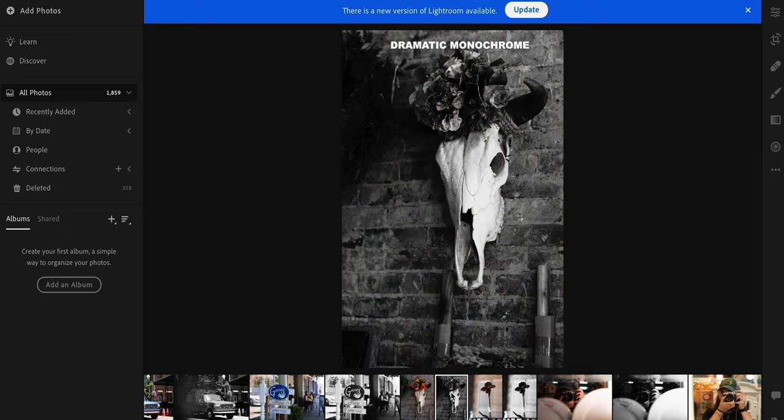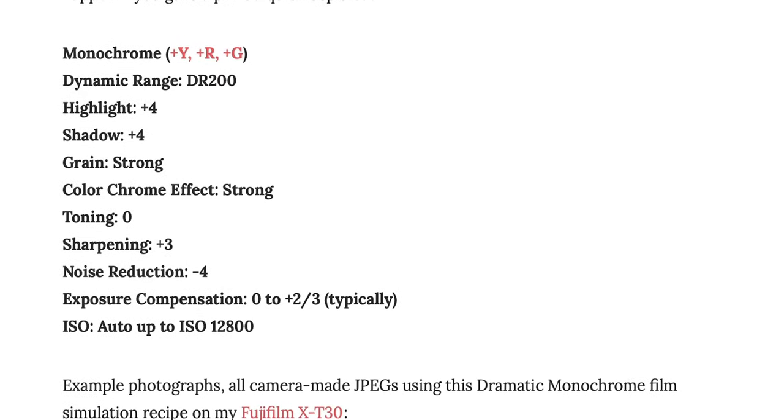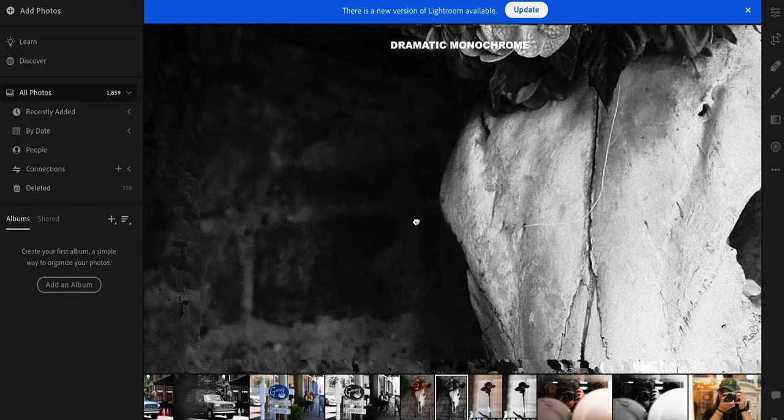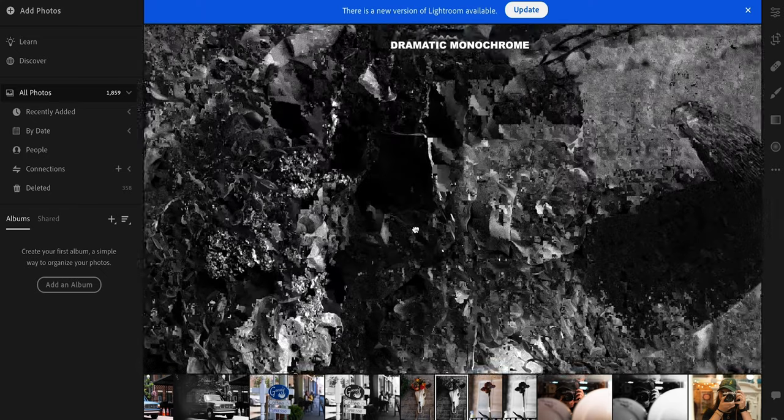I will say that whatever grain Fujifilm is introducing in-camera looks particularly nice — nicer than grain I would add inside Lightroom, actually. So maybe there's something to that. This film recipe was called Dramatic Monochrome. What makes it so dramatic is that it's really making that S-curve into an S — it had me increase the highlights to maximum and increase the shadows to maximum, and it does look really nice. If we zoom in here, you can see that grain it's adding to the photo again, and it does look really pretty.